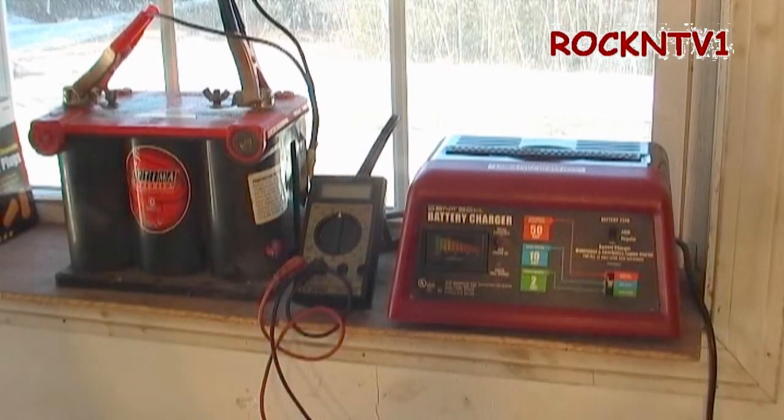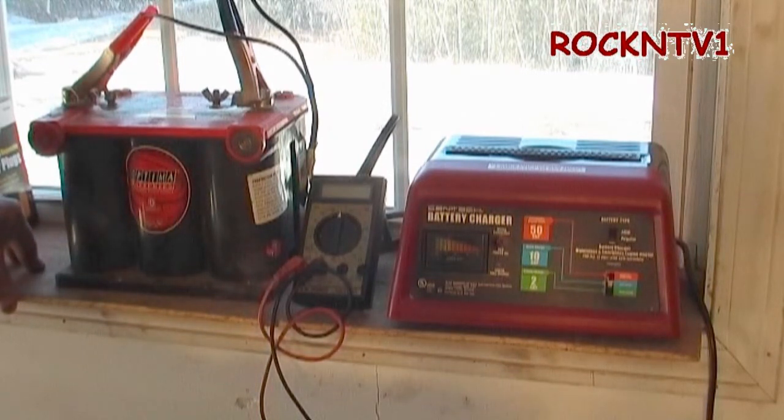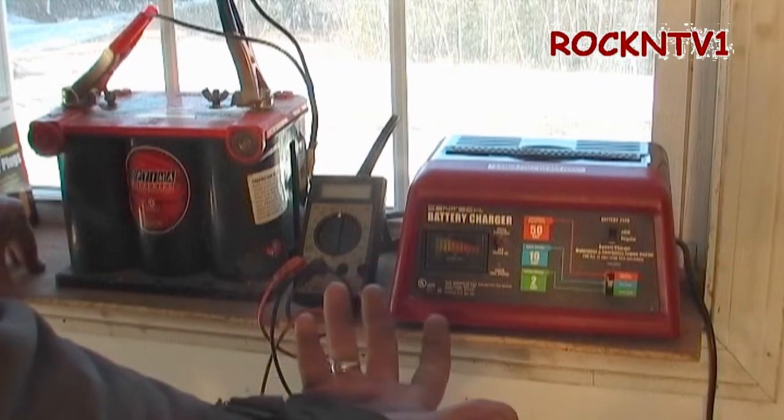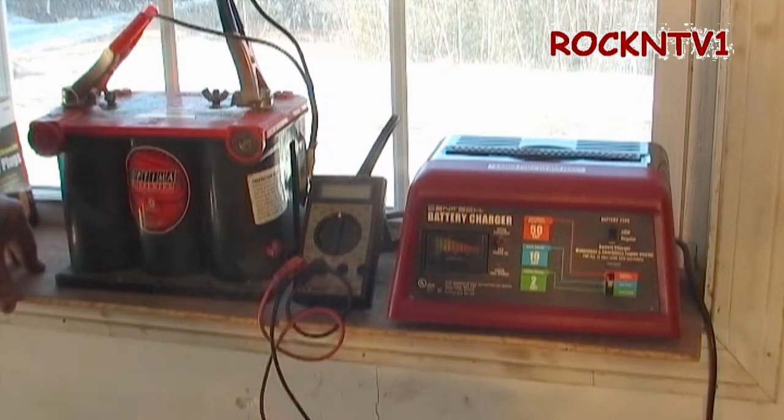I watched a couple of guys on YouTube with this before I got it. I think it was on sale for about $29 and change, maybe even a little less. And you throw that 20% coupon at it and you run away with this thing for like $20-something. Cheap. However, I was using one of those little black boxes, and they just don't last. When they go bad, they go bad, and it's all over.